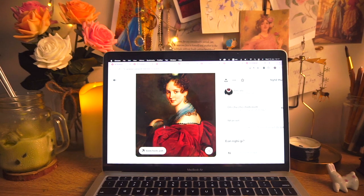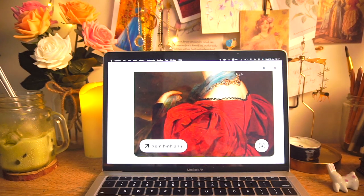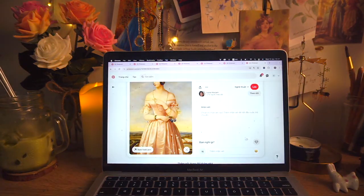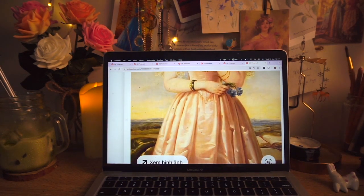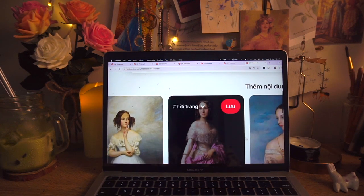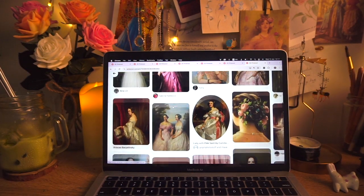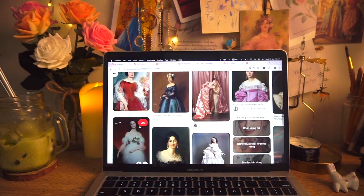Before starting to paint my idea, I often take some reference and inspiration from paintings on Pinterest, to see how the old masters depict what I'm about to paint, and get some ideas about the color palette and tone I want to use to create harmony, as well as reference on fashion design for my painting. I found a bunch of stunning dresses on Pinterest which I saved to use as reference.